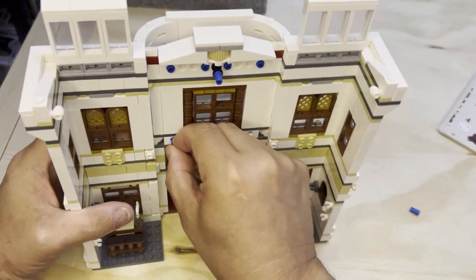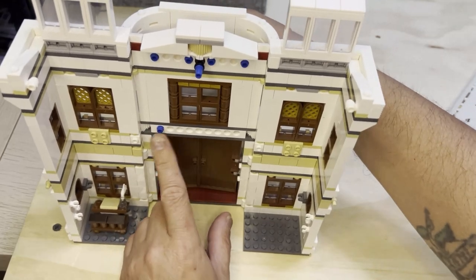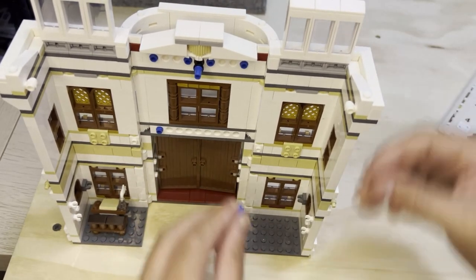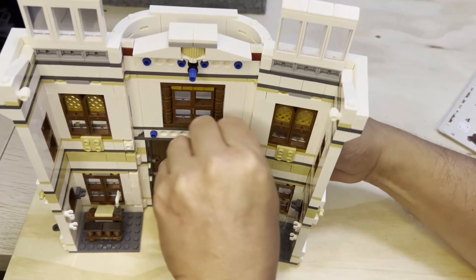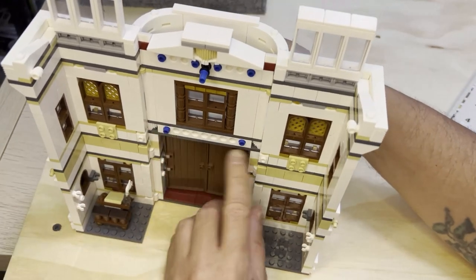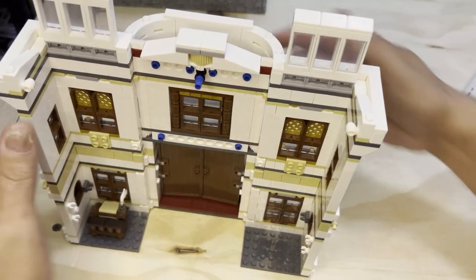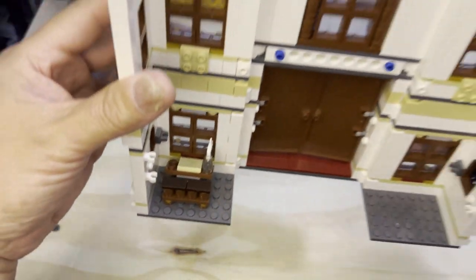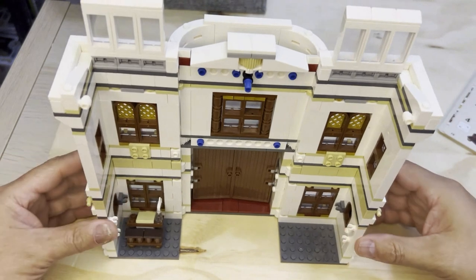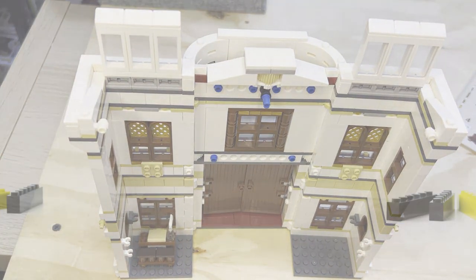These go down here, and this one goes down here — and voilà, we have all those and that's what that's supposed to look like. That's where the desk is sitting, right there. All right, so like, subscribe, and share. Thank you for watching.